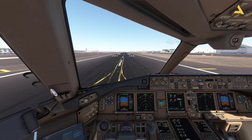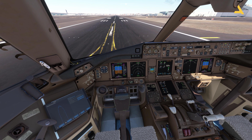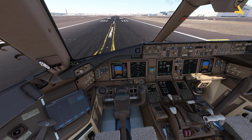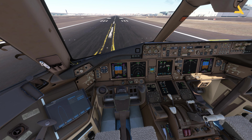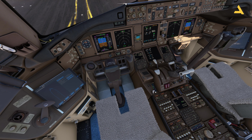And if I give some throttle, you will see that the plane is moving. In order to stop the plane again, I'll just use the brakes. Now, even if I click the parking brake, it will be engaged. And as soon as I've engaged the brake, you must have observed that the toe brakes are pressed.